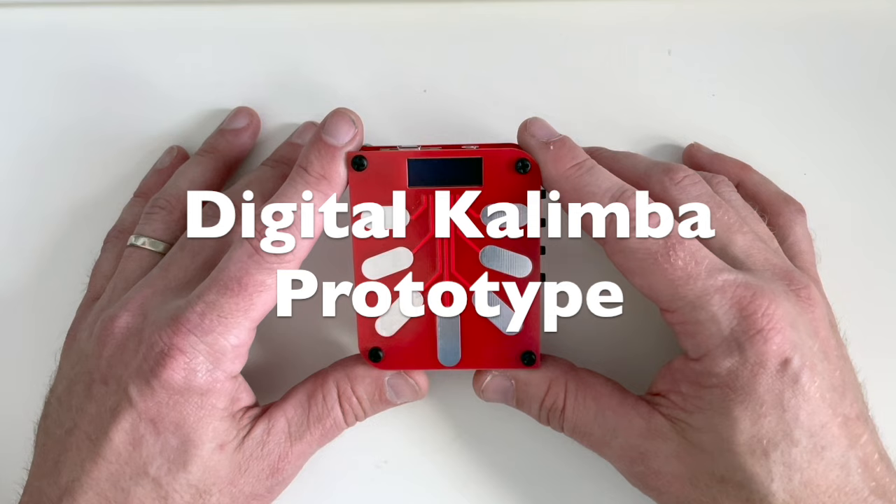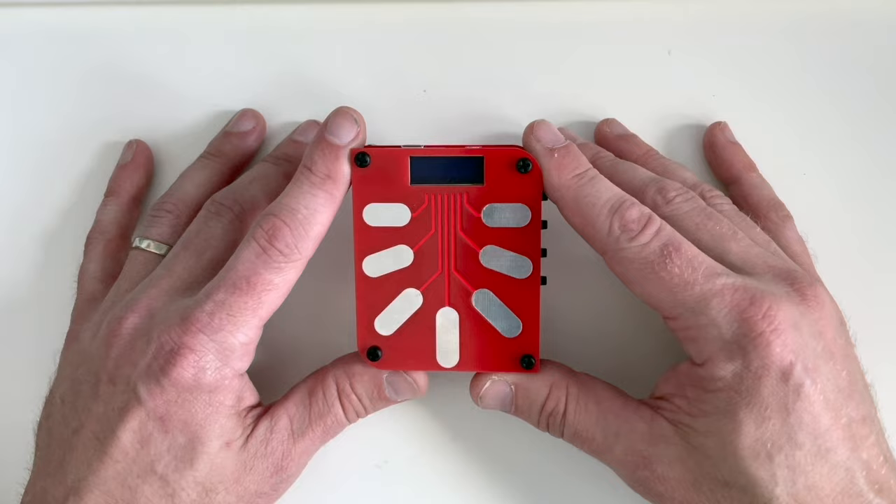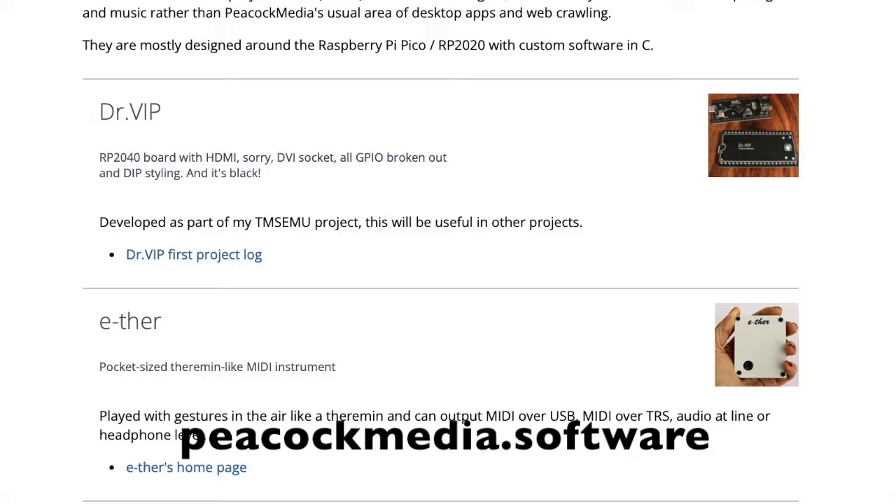Howdy folks. I have something really cool to share with you today. This here is a digital kalimba from my friend, my YouTube friend Sheila, who has a channel called MidiIn and a company called Peacock Software. I will link both of those in the description below.